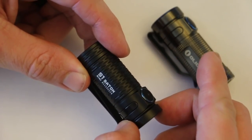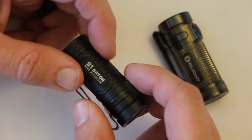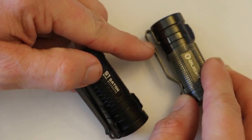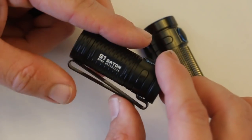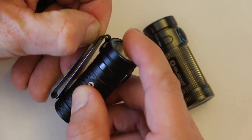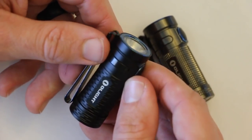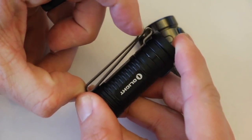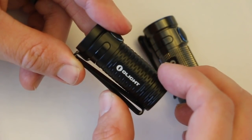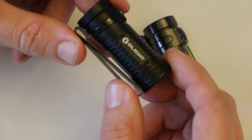We'll take a closer look here at the S1 Baton Mini — there have been a few updates from the previous model. The texturing has changed: the old one is a little more aggressive, the new one is a little smoother. One thing I noticed pretty quickly is the clip has been upgraded. It's got a notch to keep it from coming out of your pocket, and you can now carry it bezel down or bezel up depending on your preference. You actually have two clip positions. The overall size is 2.3 inches in length, 0.83 inches in diameter — just under an inch — and it weighs 1.4 ounces.